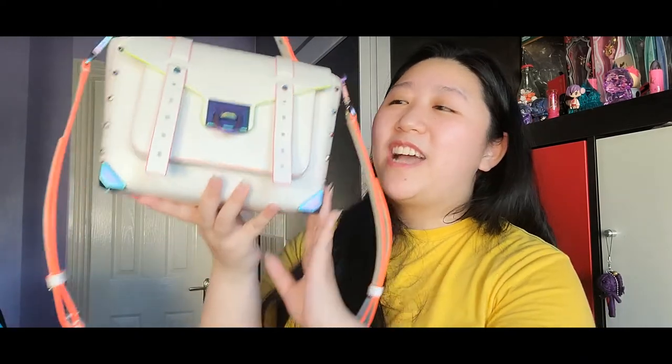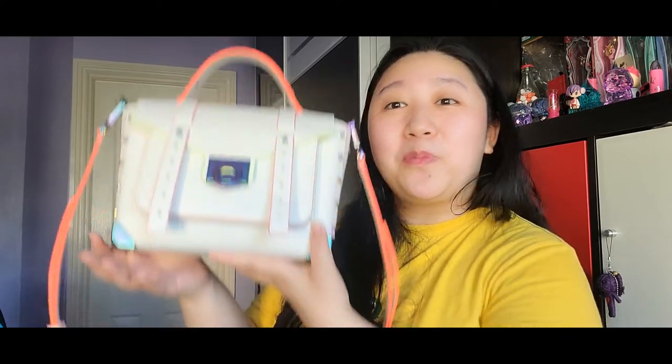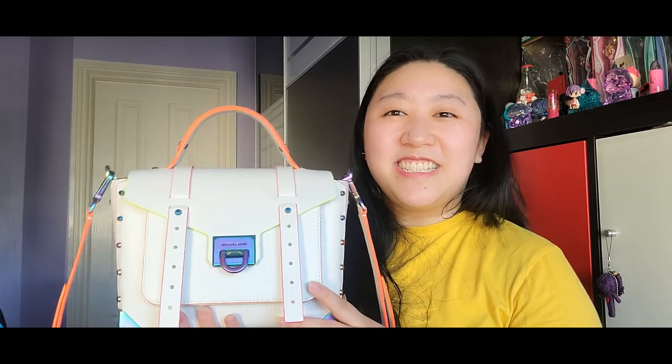Overall, would I recommend this bag? Absolutely yes. I love it so much. Even though it's not the color I originally wanted, it's still absolutely lovely. It goes well with everyday outfits — great for grocery shopping or going out for coffee, especially in summer. It adds so much color since I normally wear all black or dark colors. It's very good quality and a lovely bag. I really hope you enjoyed this video — if you did, please give it a like and subscribe!